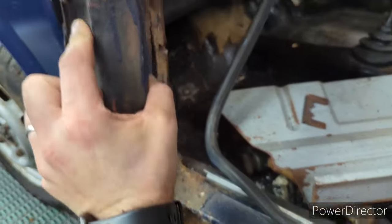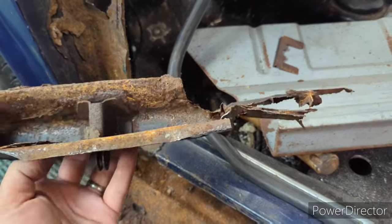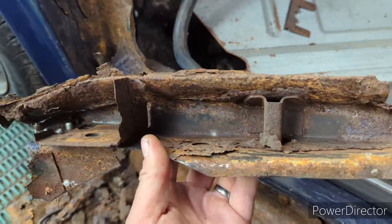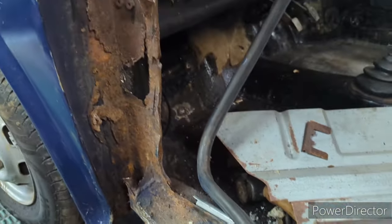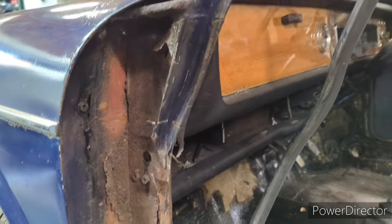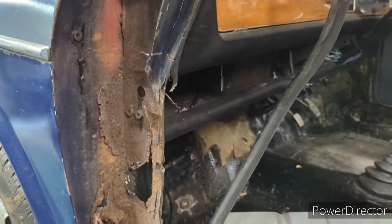I cut three or four cuts and that's the whole A-post off. I don't think there's anything I can do with that — there's nothing left to be able to recreate it. So if anybody's watching this that's got a donor 1100, 1300, some kind of ADO16, I really need an A-post cutting off, because I just don't think I've got anything to go on with.